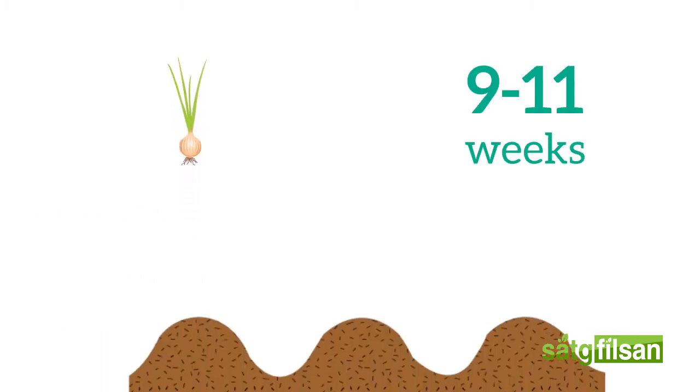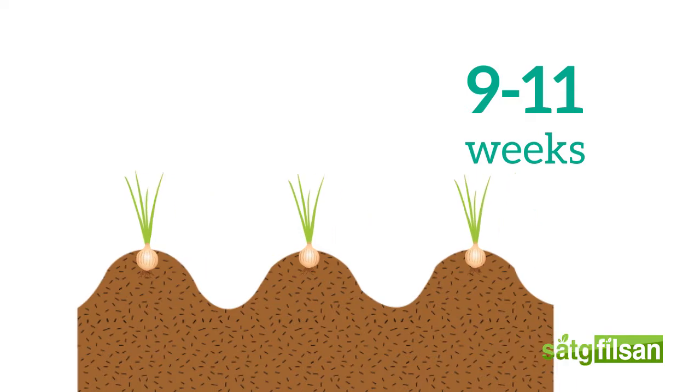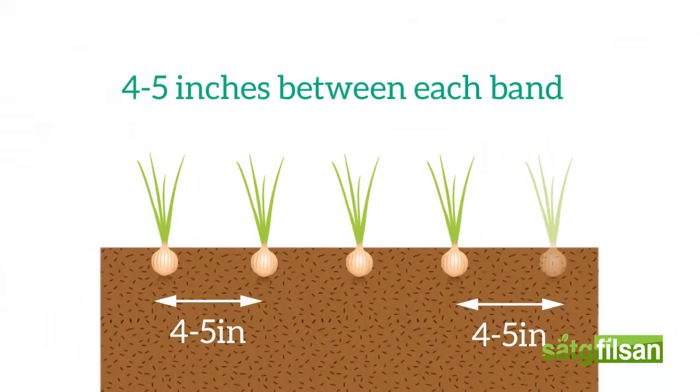Gently water the tray once a day to allow for proper germination of the seed. After 9 to 11 weeks, the onions are ready to be transplanted into a bigger space maximizing bulb growth. When transplanting, make sure to leave at least 4 to 5 inches between each band to ensure adequate bulb expansion.